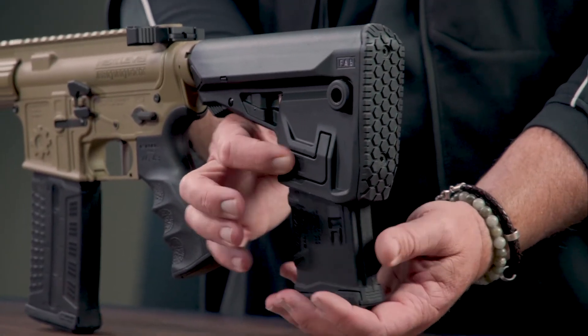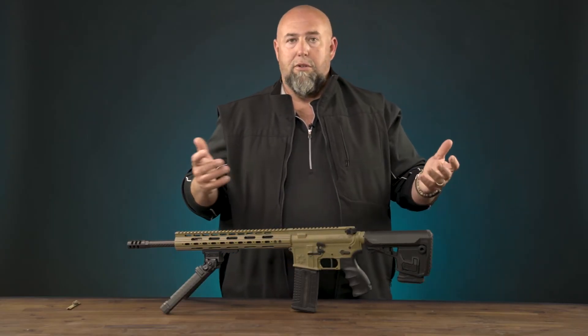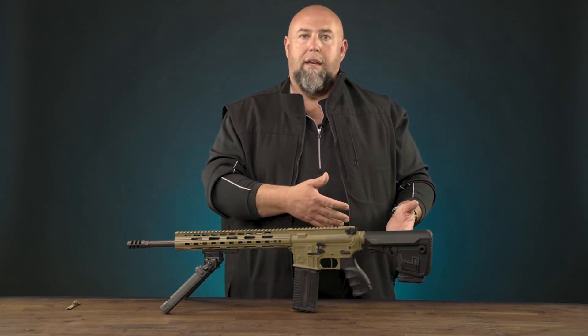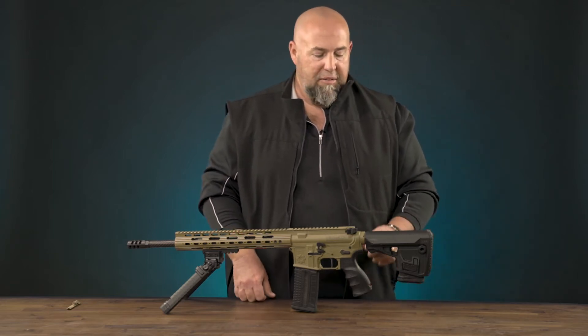Simple button right here — drop that mag. It's a 10-round polymer mag. You can also fit a 30-round or 20-round mag in there, and it does not have to be a Fab mag if you don't want it to be. It can actually hold any mag in there.